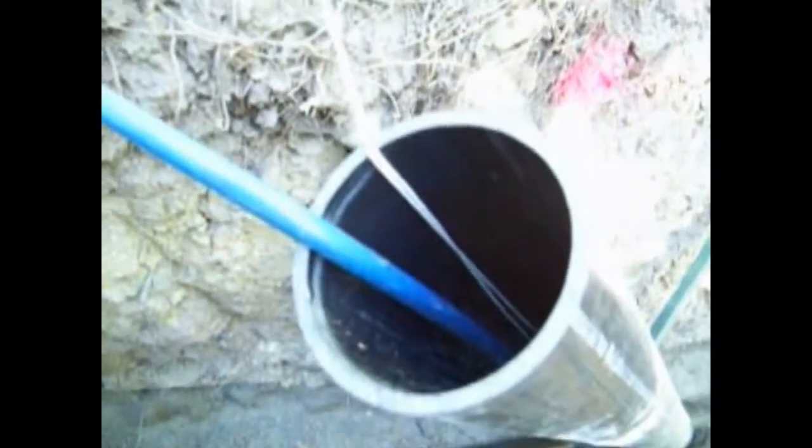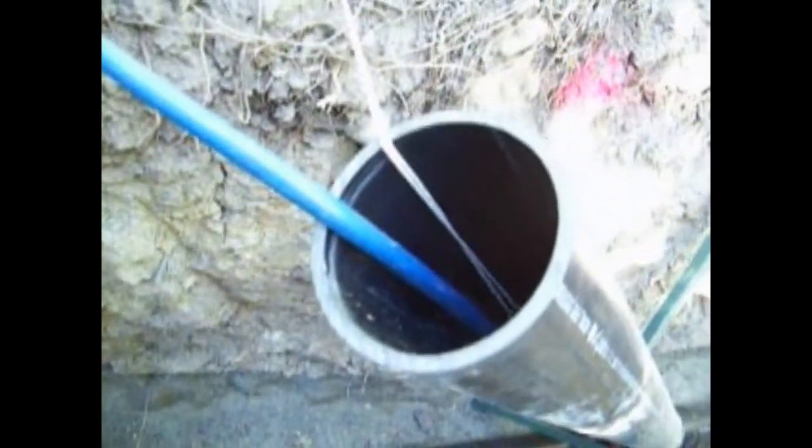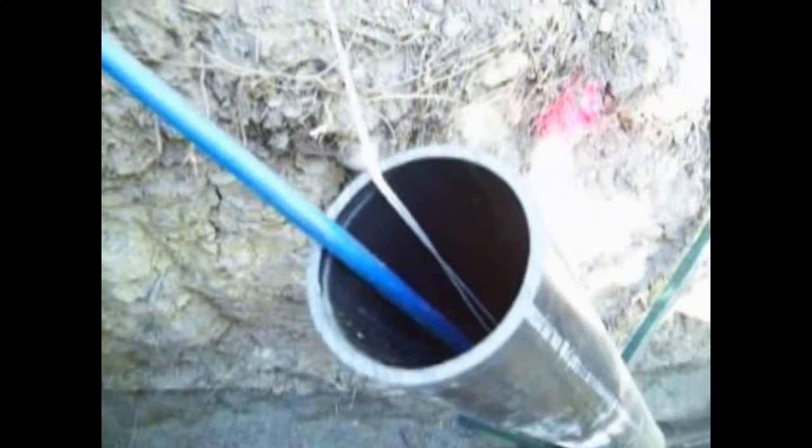And there goes the first flush of our sewer line. Yay. Whoa. Yay, it worked.